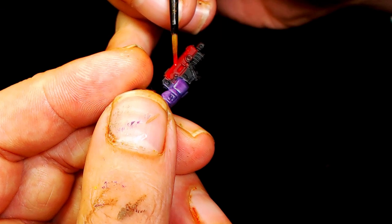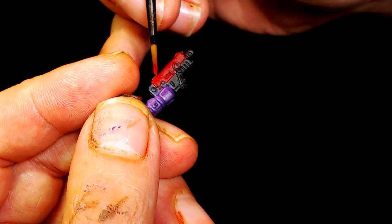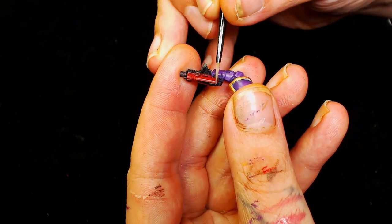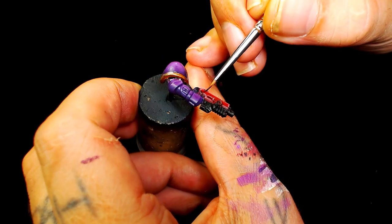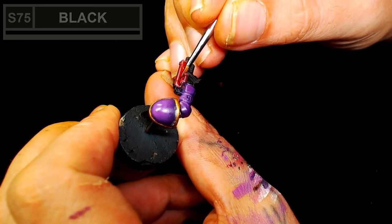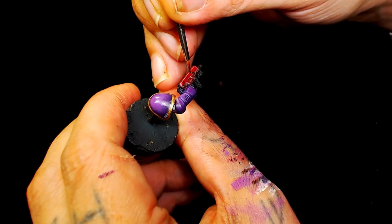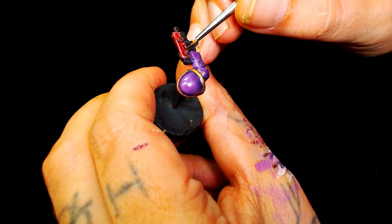I'm going to use Mephiston Red as the highlight, starting at the bottom of the gun and bringing the paint up to the very top. After that I'm going to use Games Workshop's Wazdakka Red with a little bit of Sky Grey to make a pretty cold edge highlight for the red - it still had a bit of a pink hue. Then we're going to use Scale 75's black to freehand the checks - one at the top, one at the bottom, roughly the same size. For more detailed check work, check out our Ork painting tutorials.